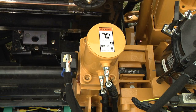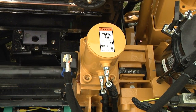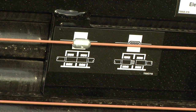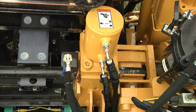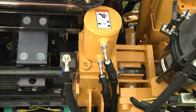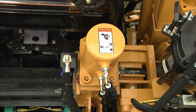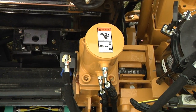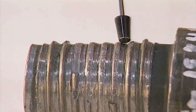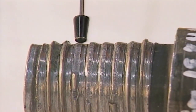Unclamp the upper vise. Using reverse rotation, unthread the joint. While continuing rotation, use reverse thrust to move the rod back until it is aligned with the second mark on the joint indicator. Clamp the upper vise and rotate the drive chuck to break out the upper joint. Once it is disengaged, continue rotating and use reverse thrust. Too much reverse thrust will cause the thread to rip out, possibly stripping the threads. These stripped threads come from forced breakout. Most thread problems come from forced thread makeup and breakout.